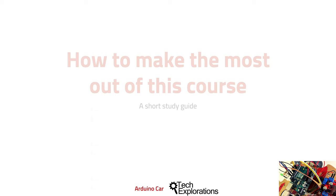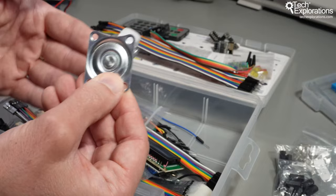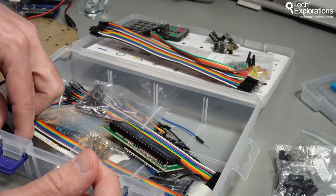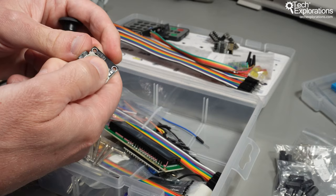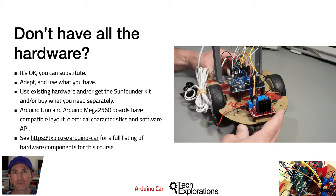In this course, I use an Arduino Uno and various modules that come with the SunFounder 3-in-1 kit for Arduino. You can see the complete listing of the hardware components in the course parts list at t-explore forward slash Arduino car. If you have not already watched my dedicated lecture on the hardware components for this course, please do so before you begin. You don't have to use the same hardware, and you don't need to purchase the SunFounder kit. You can source all of the components from many other online sellers, such as Amazon, eBay, or AliExpress, and your local electronics DIY store.